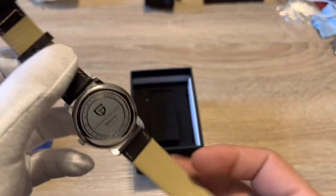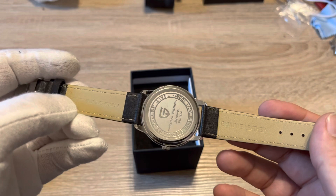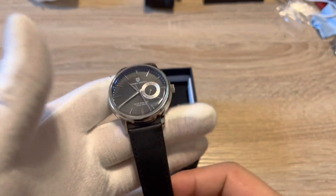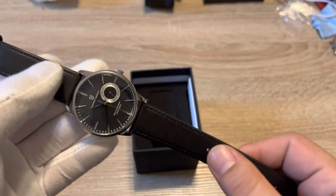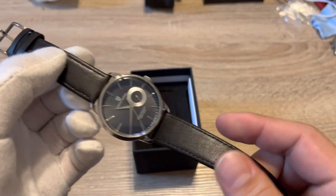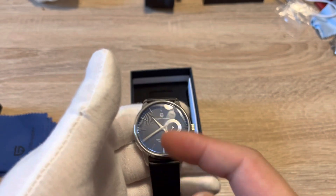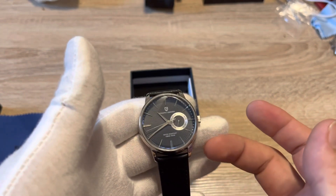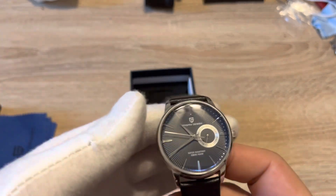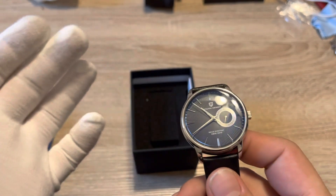Specs on this are excellent. You have a genuine leather strap — nothing special, but you've got Pagani Design embossed on there and it says genuine leather. It's really not bad for the money. You could say 'I wish it had sapphire crystal' — well, it's 35 bucks. What other watch do you know at $35 that has sapphire crystal? So I'm okay with that.